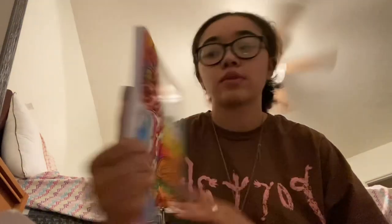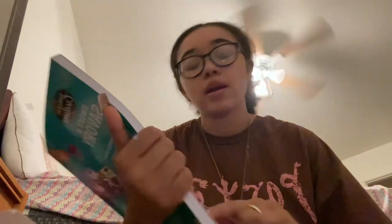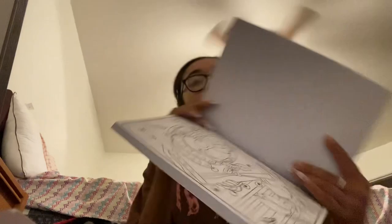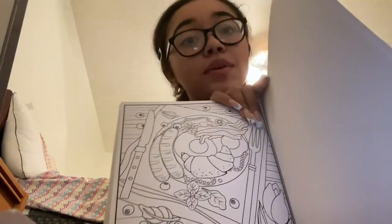Next I got from Walmart the Savory Sweden coloring book — I thought it was so cute. It has cookies, animals, cake, breakfast-themed pages — so cute. I also got Crayola colored pencils to go along with it.